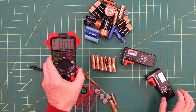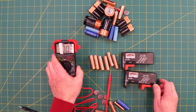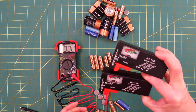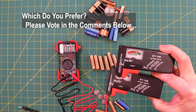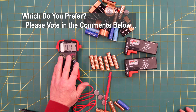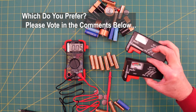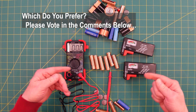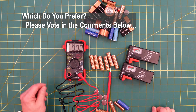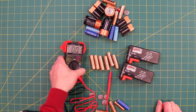The analog tester doesn't handle rechargeable batteries — for those you want the digital multimeter. On price: two analog testers for $5 — you could break one and still be ahead by seven times compared to the $35 multimeter. But the multimeter is a multimeter: you can use it for all sorts of electronics, which you can't do with the simple tester. So the trade-off is yours. If I'm just getting a battery tester, I'll get the analog ones. If I want to get into electronics, I'll go with the multimeter.